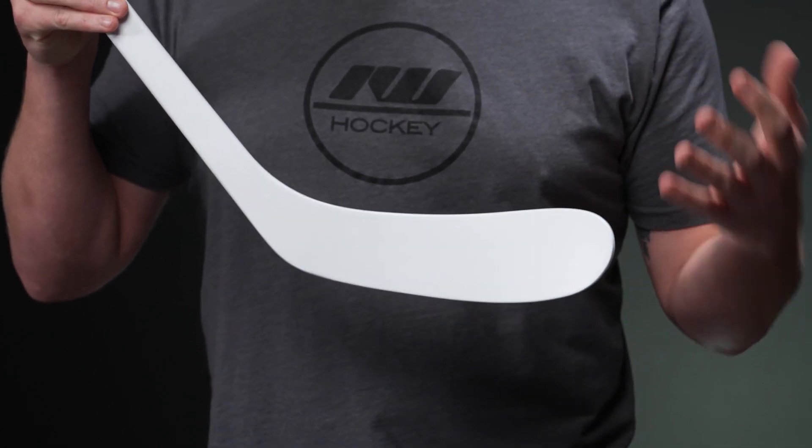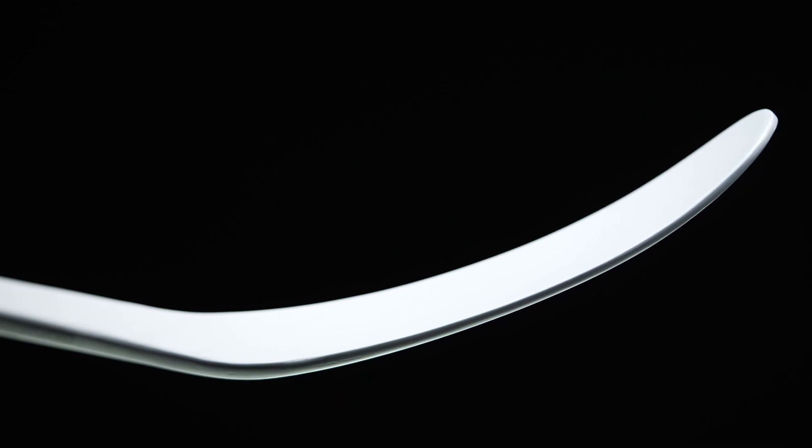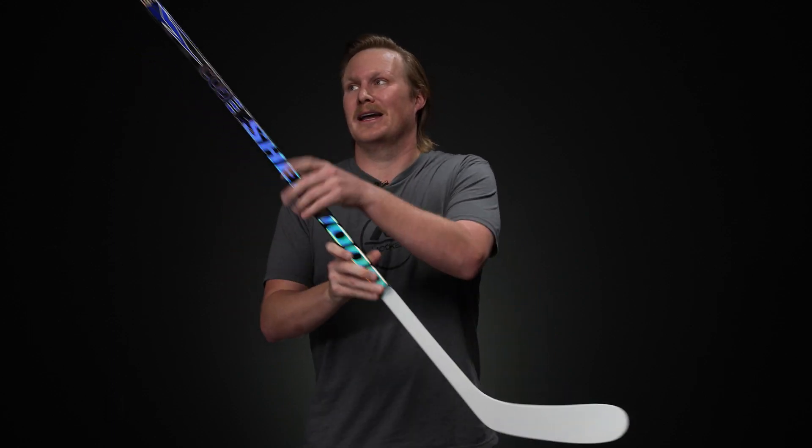The i92 blade insert in both the forehand and the backhand does a great job of reinforcing especially in the edges where you tend to get some of that premature chipping - it's going to fight that off and give you some good durability. But it's also going to allow the puck to really snap to the blade, it's going to feel like it's almost tied to the blade, so you have that great confidence you need when you're stick handling in traffic or making a really big attempt to catch a pass. Really great to see, especially again with that awesome white blade.